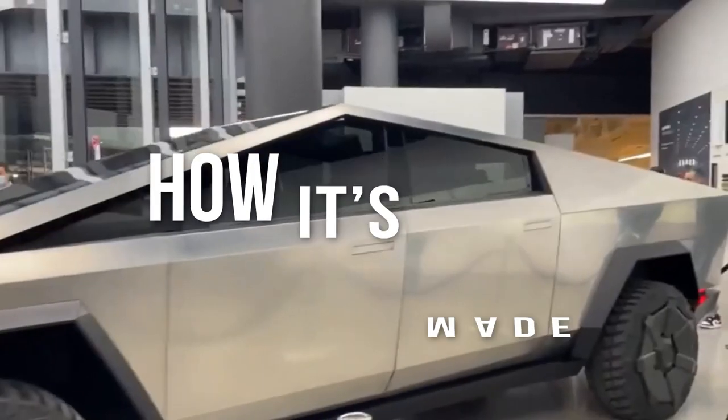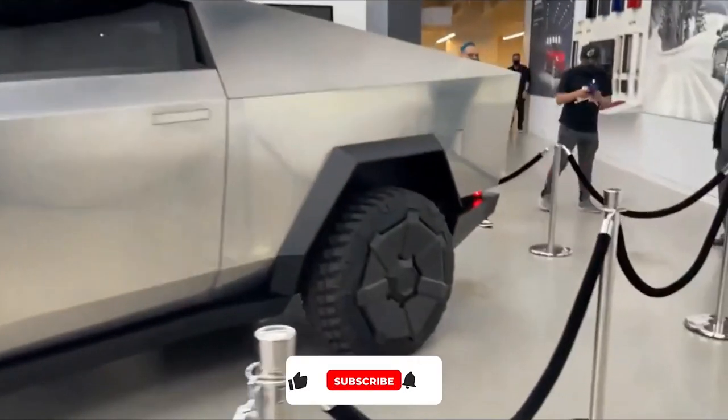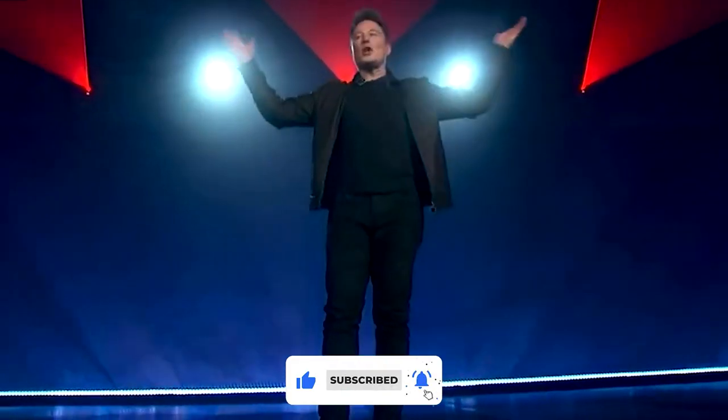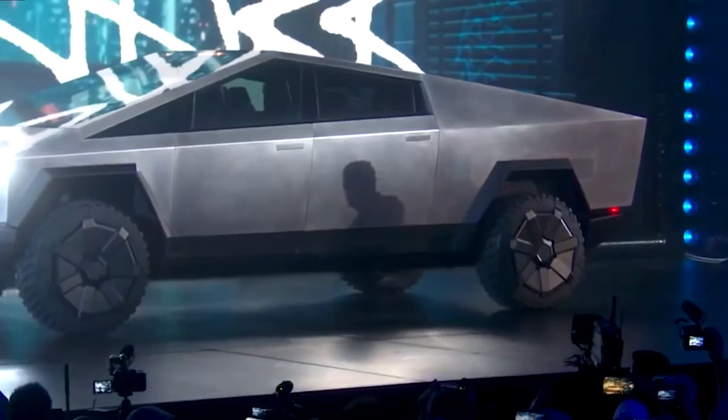Hey guys, welcome back to another exciting video from How It's Made. Before jumping into the video, please subscribe to our channel for more such exciting content. Also hit the bell icon to get a notification whenever we upload a new video. That said, let's begin.